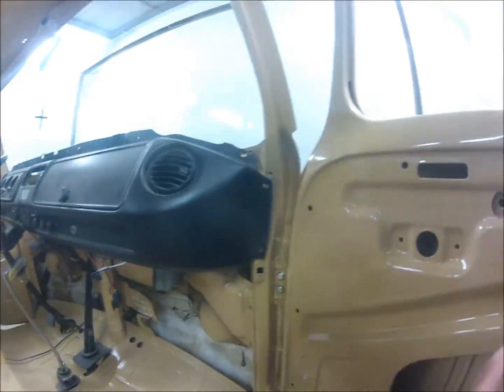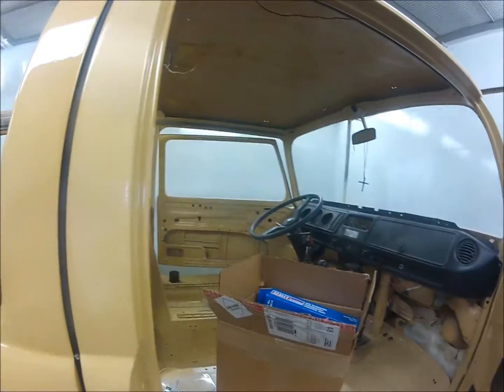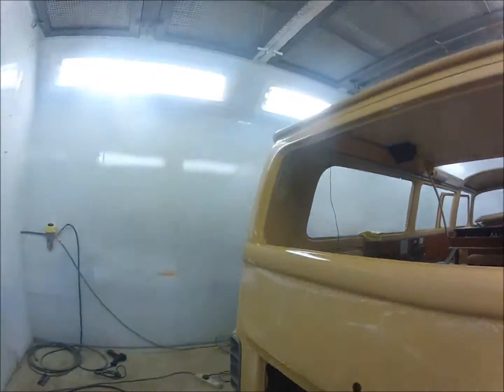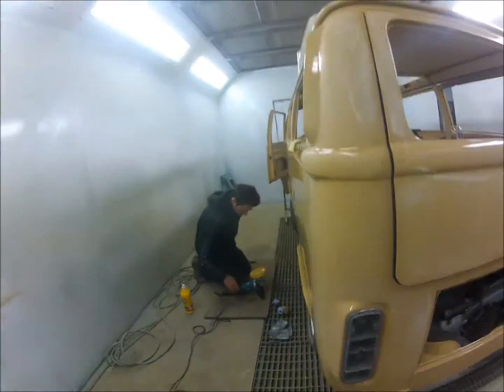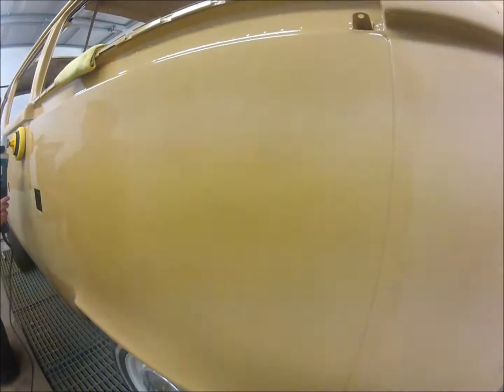Most of the van has been flatted. This side's been polished — you can see it's out of the shell in there.